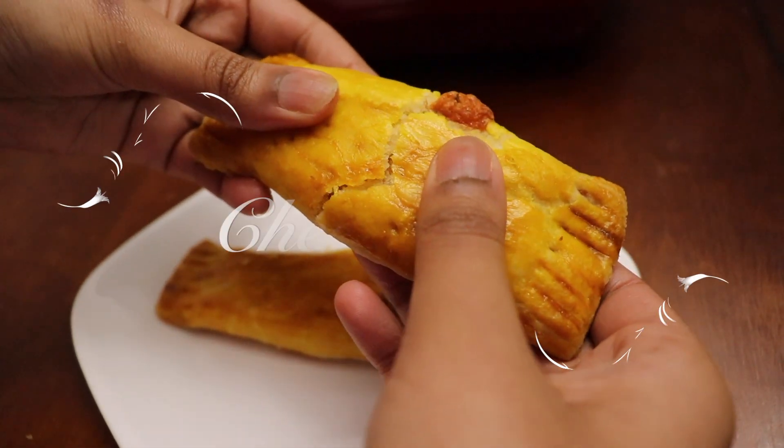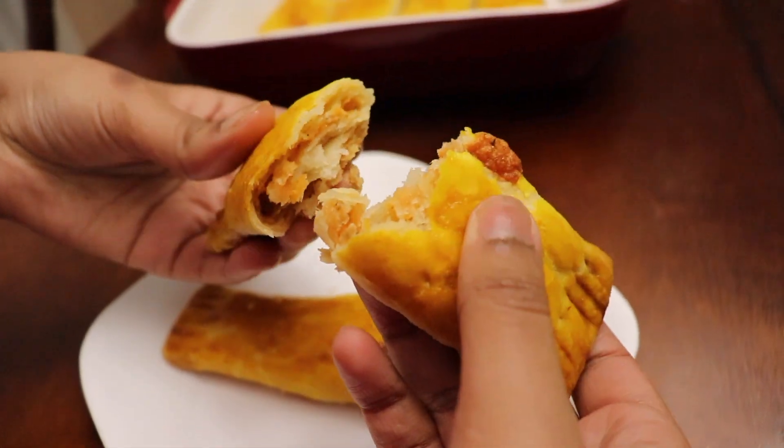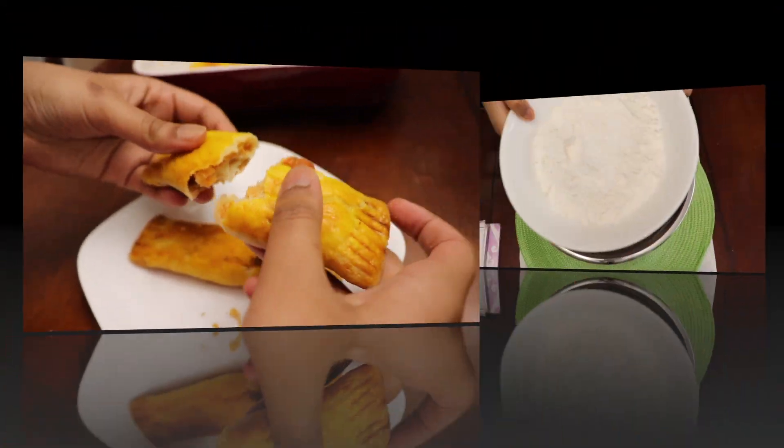Hey everyone, today I'm going to be showing you how to make cheese roll. Now cheese roll is a delicious Guyanese pastry that's stuffed with, you guessed it, cheese. So let's get right to the recipe.